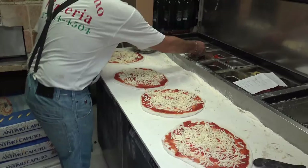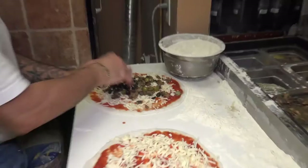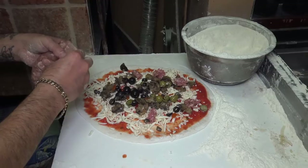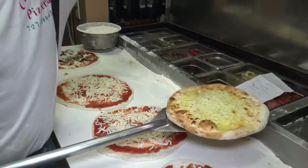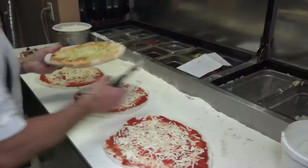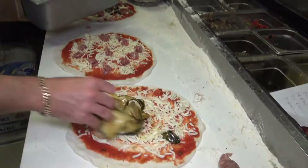Then we move on with the toppings and we start with the Sicilian. Since Rebecca wants to know which one is the Sicilian, it has mushroom, olives, and fresh Italian sausage, which will all cook in the oven — even the sausage. Then we add the sliced onions.